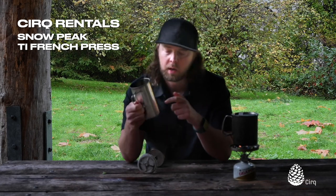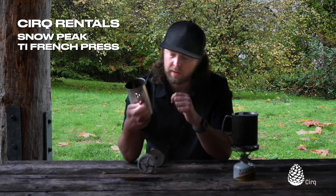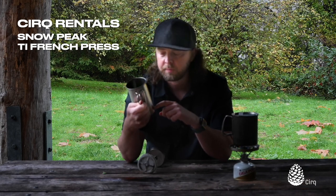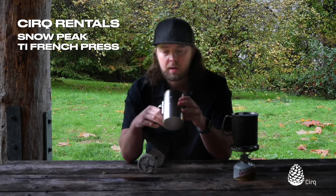As you can see, we've got graduations at 200 milliliters, 300, and 500. I'm typically going to put in — I like my coffee strong — so I generally put in anywhere from what would be the 100 milliliter mark or the 200 milliliter mark with coffee.